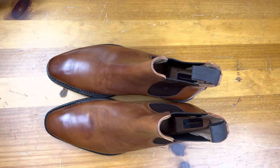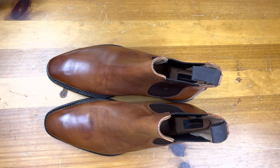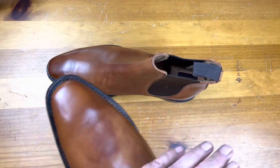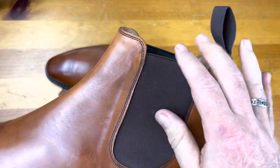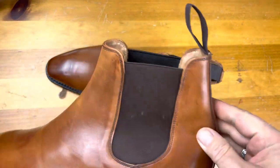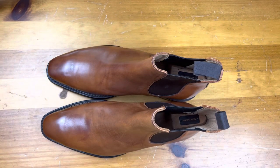Welcome back. Today we're going to talk about the Chelsea boot. The Chelsea boot is a really interesting invention because above the shoe it looks like a whole cut, but it is a boot. It has elastic, and the fit is incredibly tricky to get, but once you get it, it is a very, very comfortable shoe or boot.